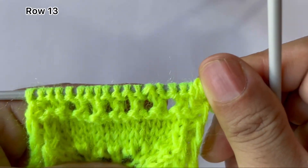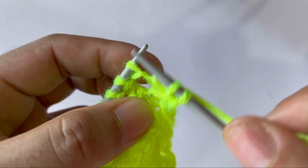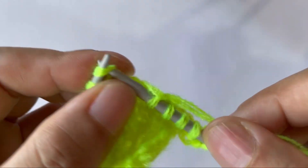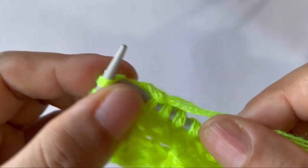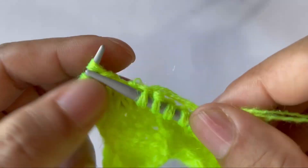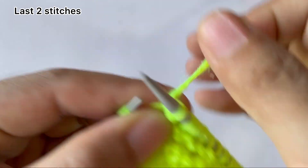Row thirteen: knit your edge stitch through the back loop and start the repeat. For the repeat pattern: purl one, knit fifteen. That's the repeat: purl one, knit 15. Last two stitches: purl one, edge stitch, knit one.